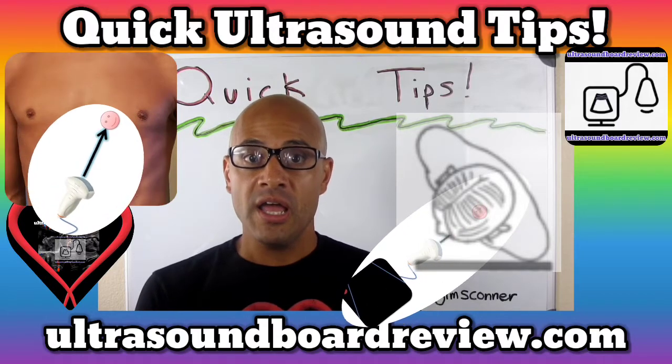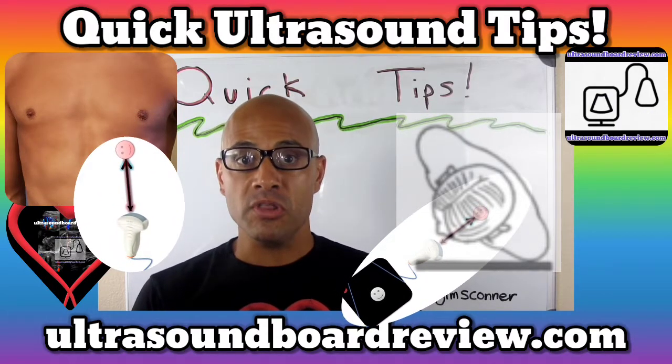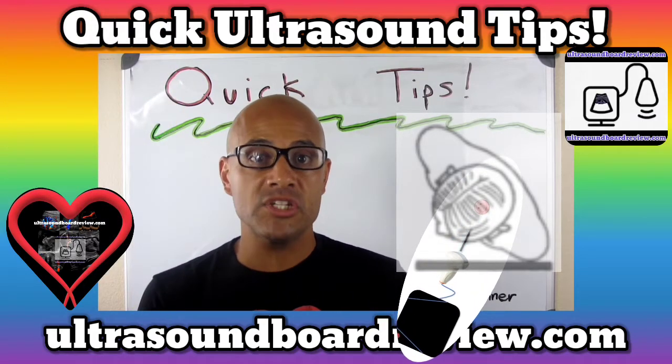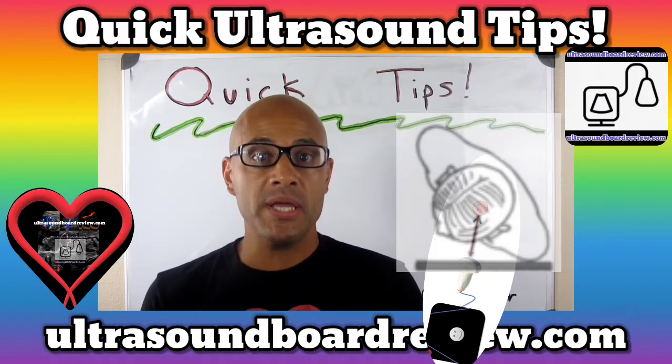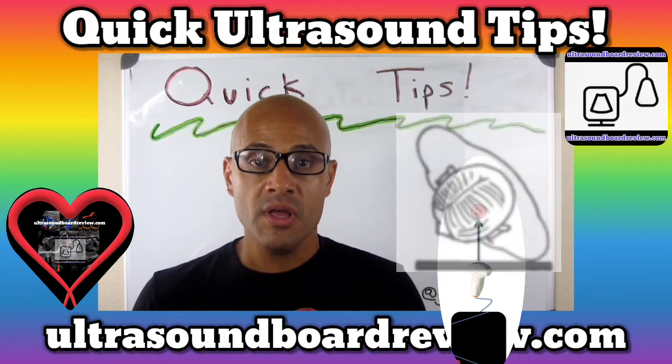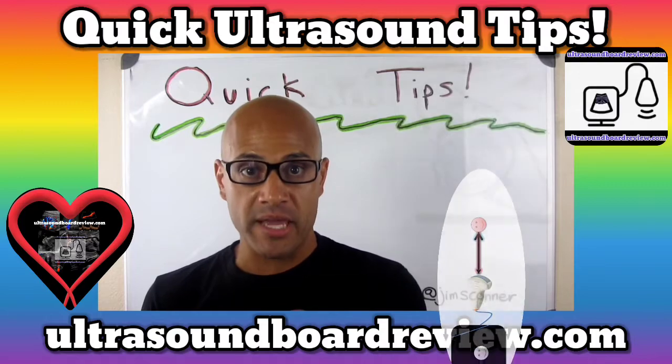Do this by placing your transducer a little bit more medially, just below the left breast while fanning up. Since your patient is in an overly rotated position, this will give your ultrasound beam an advantage of getting through the breast tissue by placing your transducer more laterally underneath the patient.